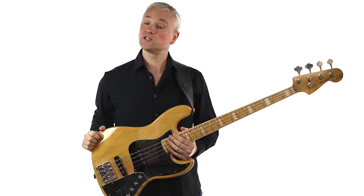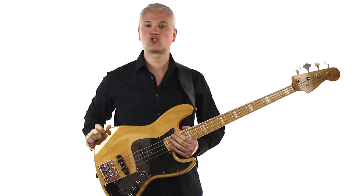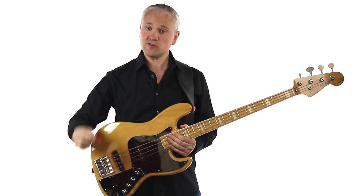You can access the tab and backing tracks for this lesson by visiting TalkingBass.net, so just follow the link in the info below. While you're there, check out the lesson map where you'll find hundreds more lessons just like this one. You can also sign up for the free membership and access tons of free practice resources and e-books.